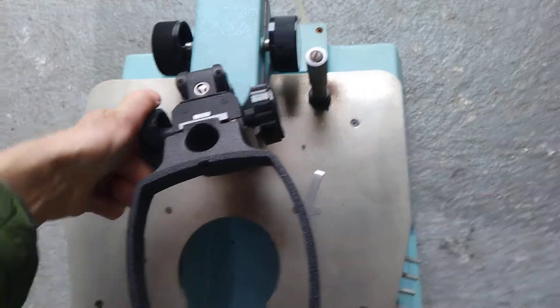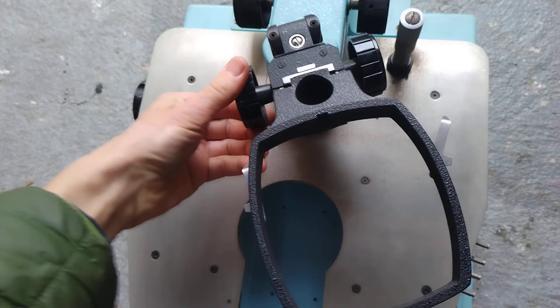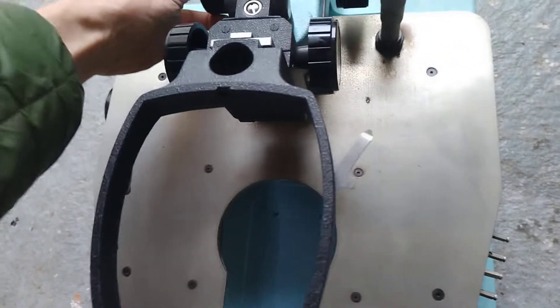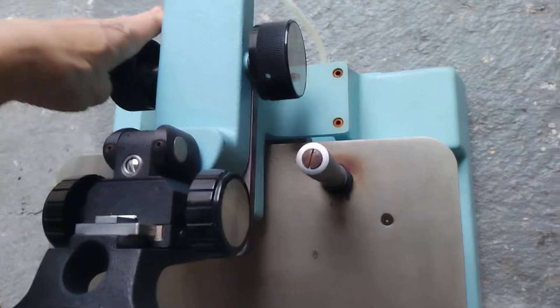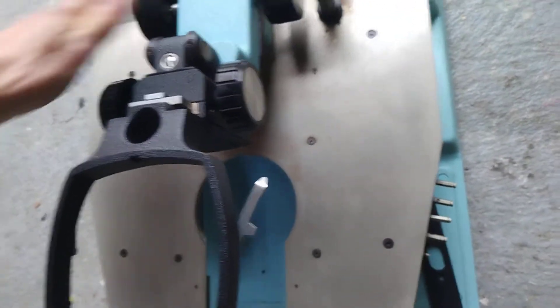This part moves around for the optics, which come with it, and the optics go up and down — that works perfectly well and could be tightened up if necessary. The backwards and forwards movement for the optics works perfectly well too.